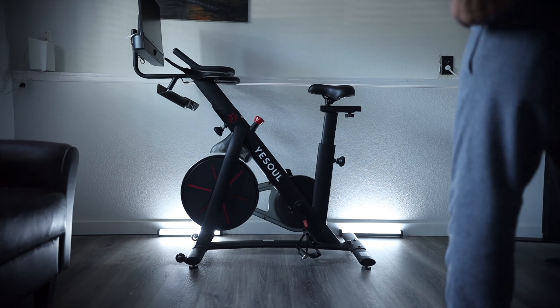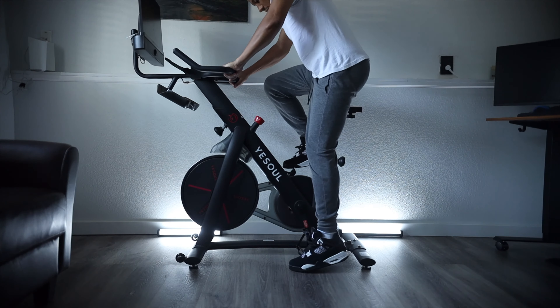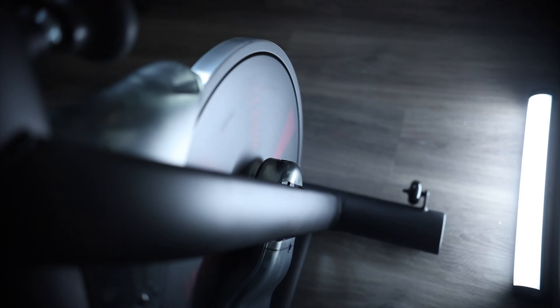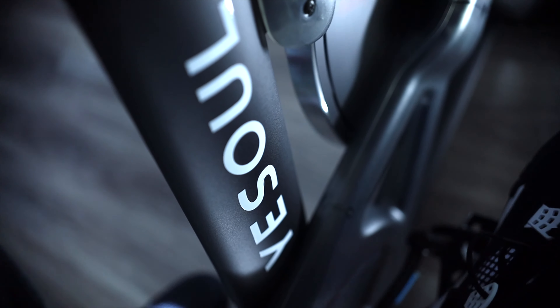This version has the 21.5 inch LCD screen at 1080p. I don't have much experience with these indoor bikes, but I'm a runner and in Colorado it gets really cold and snows, so having this bike is a huge benefit and I highly recommend it.